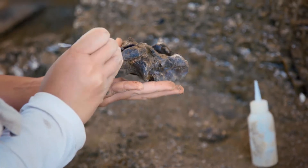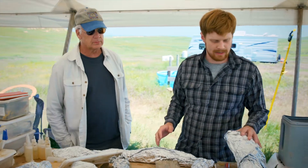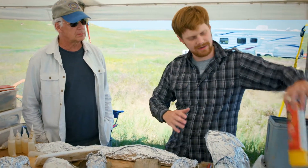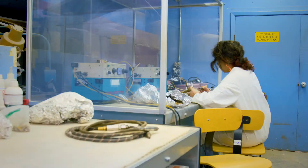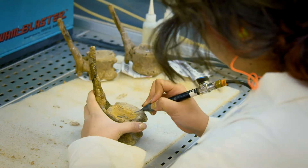What happens to these now? What's the next phase? These are going to be packed up, they'll put some foam in here between them so they don't break, and they're going to bring them back to Texas. These are going to be prepared in a preparation lab there by people who know what they're doing and take all the rest of the sediment off, make them nice.